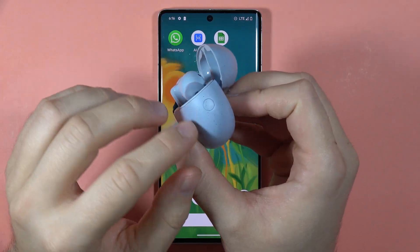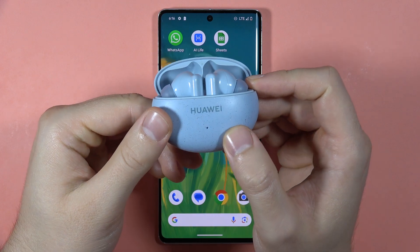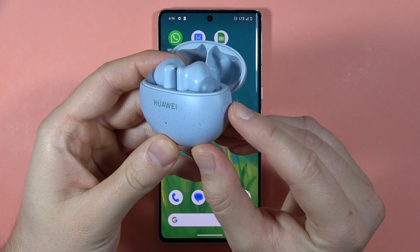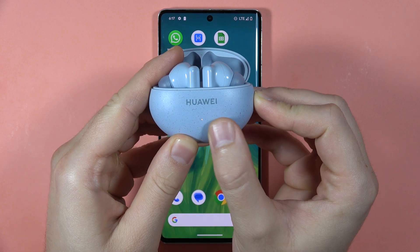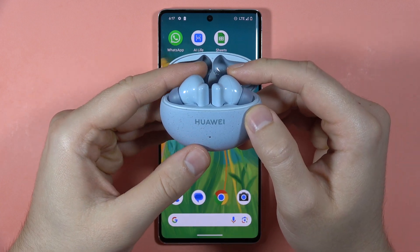If you wonder what is the function of this button on your Huawei Buds 5i — first, thanks to this button we can enter the pairing mode. When you click and hold this button, the charging case will start blinking like that, and it will allow us to pair these earbuds into any device using the Bluetooth settings.